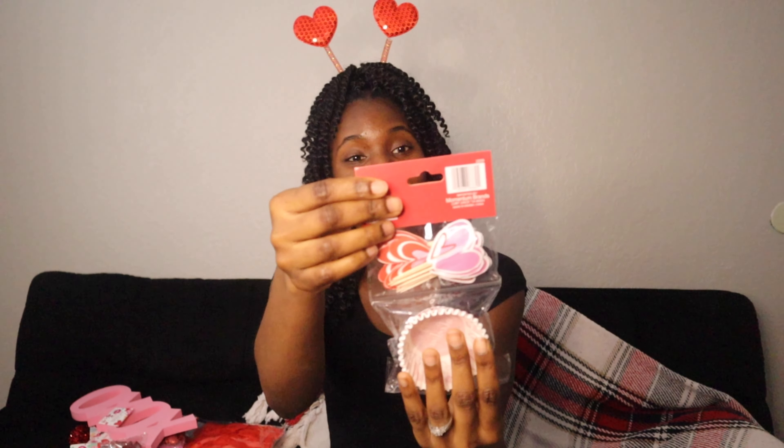Then I got little cupcake liners. For this year I'm gonna be doing little fun activities with my kids, and one of them is going to be baking cupcakes. I know they will definitely love this. It comes in 48 pieces and was only 99 cents.